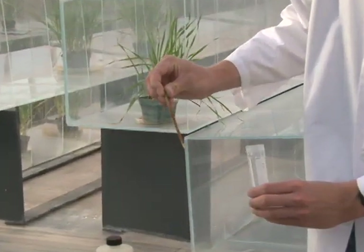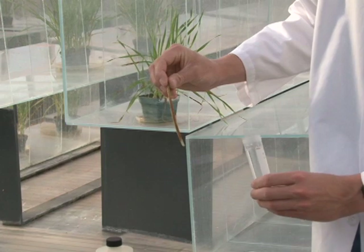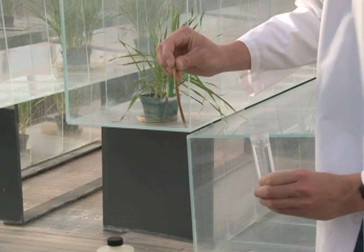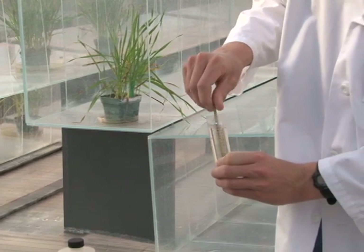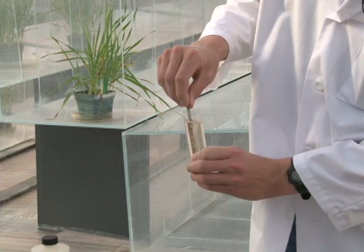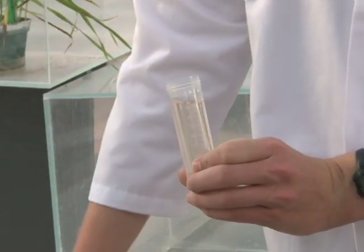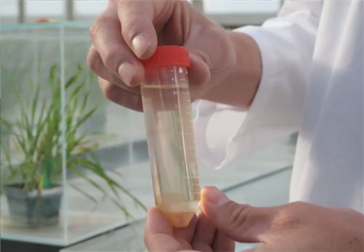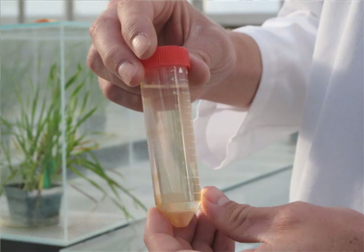Here is a wheat stem that has been infected with stem rust, and this is simply a vial full of Soltrol oil. If you take the stem and swirl it around inside of the oil, you can see that the spores will begin to mix in the oil. You can get a solution of spores that you can then inoculate onto a plant directly. You can keep adding stems and mixing them in order to get a higher concentration of spores in the oil.